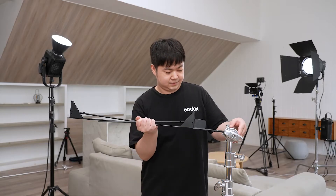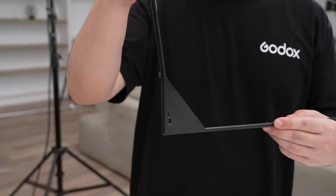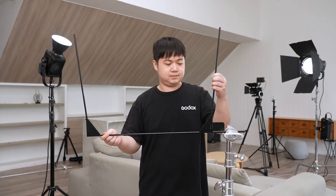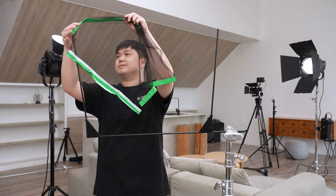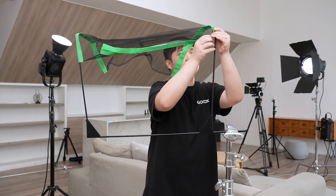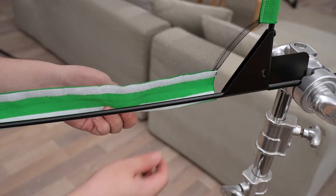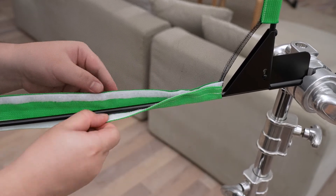To set up the flags, you just need to fold up the two collapsible arms from the center bar at 90-degree angles and then lock into place, then slide the fabric over the arms of the frame via the slots on the fabric edges. Lastly, secure tightly at the bottom by the Velcro.